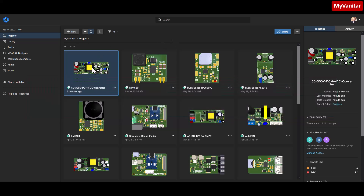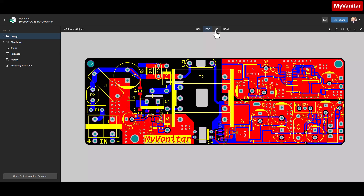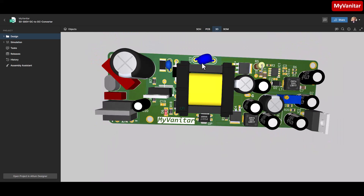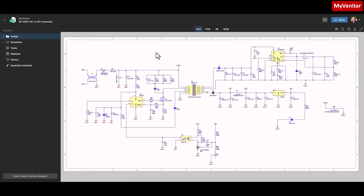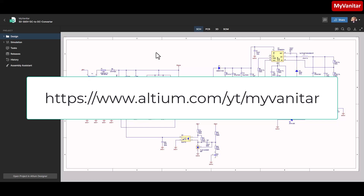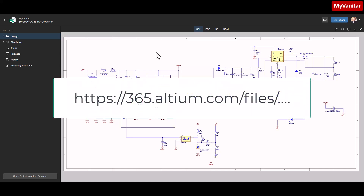Here is the latest project. When I double click, the project documents open right away. Here is the schematic document, this one is the PCB layout, and this one is the 3D view of the PCB board. Before I continue, you can download this project for free — just follow the link in the YouTube video description, sign up on the Altium website, receive your welcome offers, and then follow the link to download the project files.